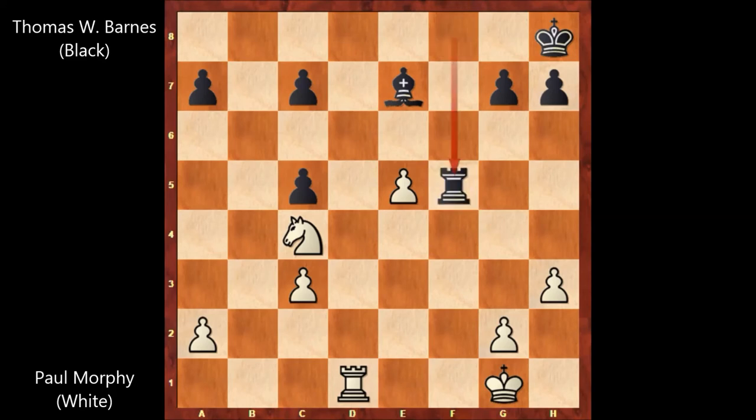Thomas Wilson Barnes happily captures the pawn — queen takes on f5, queen takes queen, rook takes on f5. Paul Morphy played rook to d7, attacking the bishop; bishop to f8. Paul Morphy then played the last move of the game, and after that move black resigned.